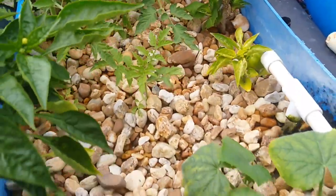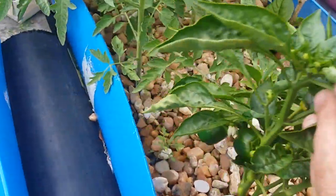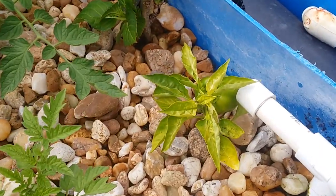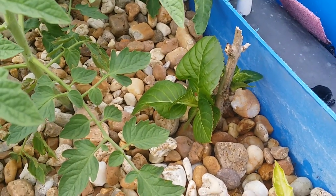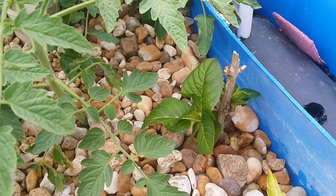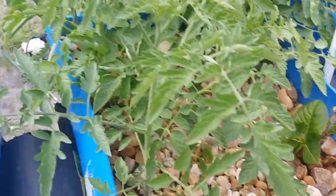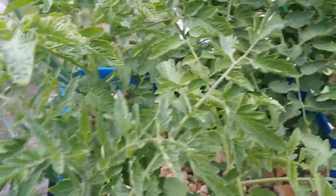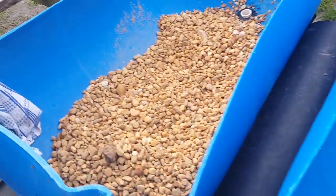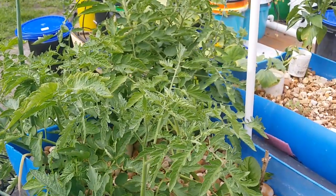Moving over to the second bed — we got another cucumber, a squash plant, some nice bell peppers doing pretty good. This one I just rescued from something that wasn't doing so well, so we'll see how it works out. That's a hydrangea branch that got broken off — I figured I'd stick it in here to root it and put it back in the ground; my wife loves those. Got a couple more tomato bushes in here but I really need to get these other two beds going, I'm running out of room.